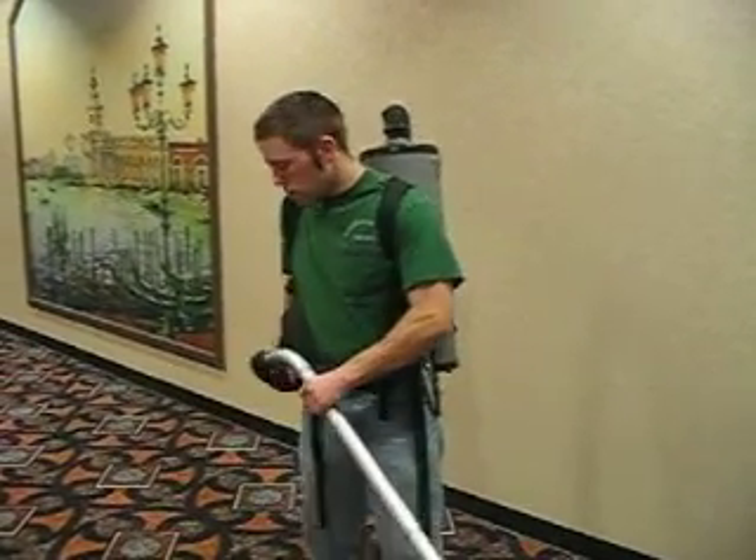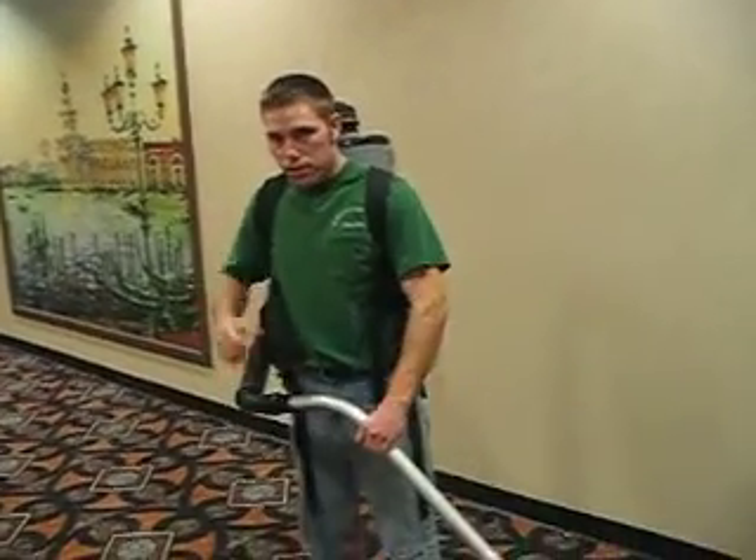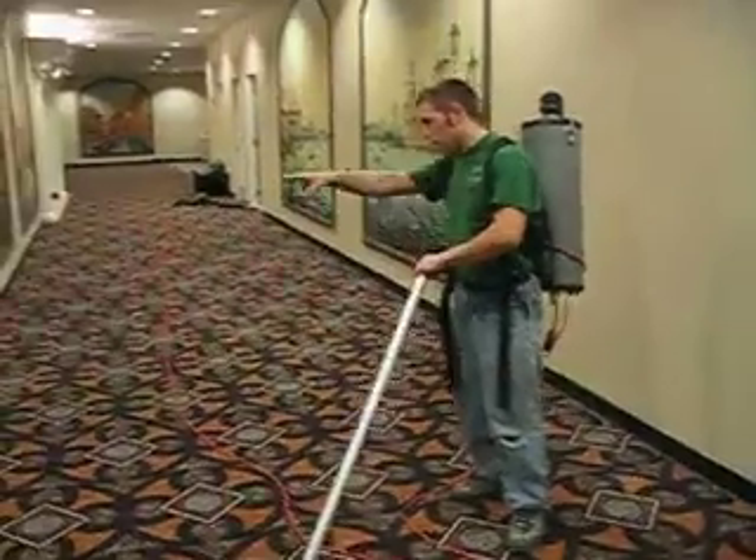I'm going to show you how to vacuum now. We're still at Palazzo. We've got the scallop floor tool connected to our backpack vacuum, plugged in inside the theater.